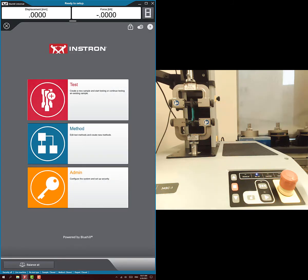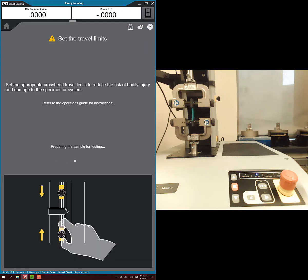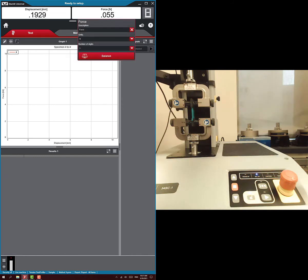Now we're ready to run our test. Here's my weird spelling of hysteresis test. It's going to tell us to make sure the crosshead is set up correctly, which it is. I've already hit setup, so I hit unlock and it's in the setup. I'm just going to make sure I've pulled it just a little bit so it's ready to start testing, then I'll zero out our values and I'm ready to run the test.